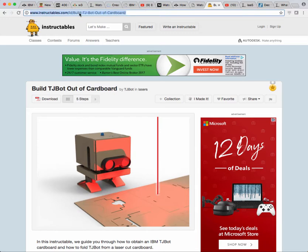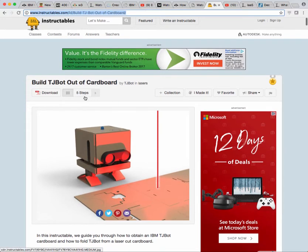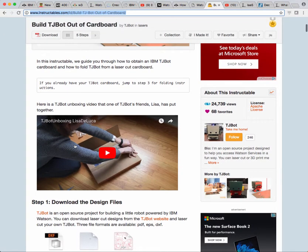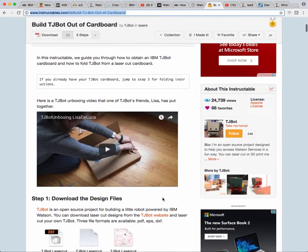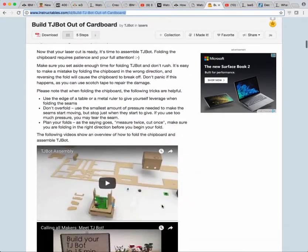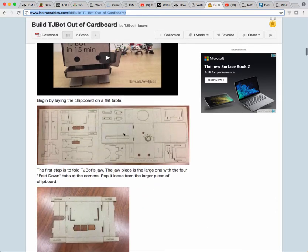If you go up here to Instructables, you'll see this one — Build TJ Bot Out of Cardboard. This is the one that I followed through. You see Lisa's actually unboxing it too — that's a good one to check out, including how to print it out yourself.